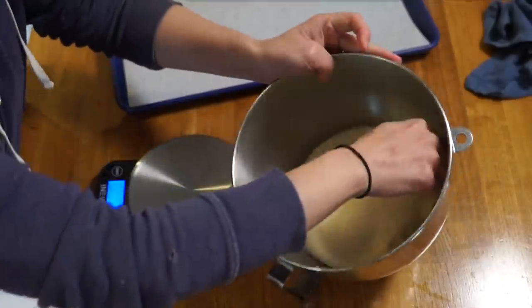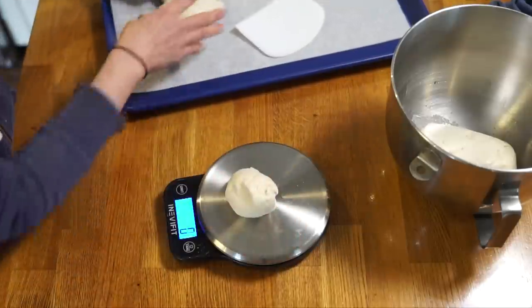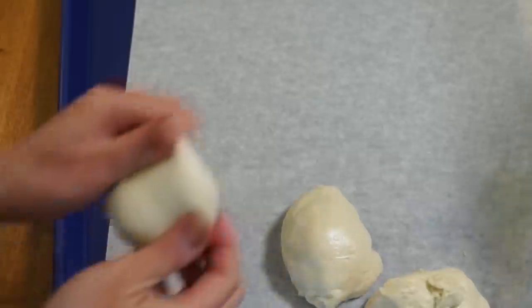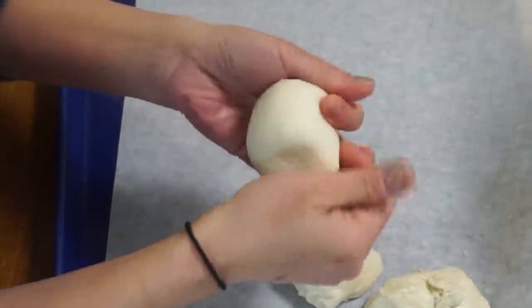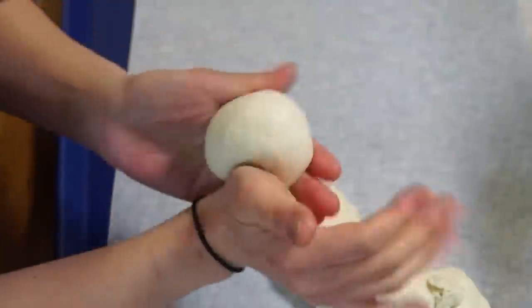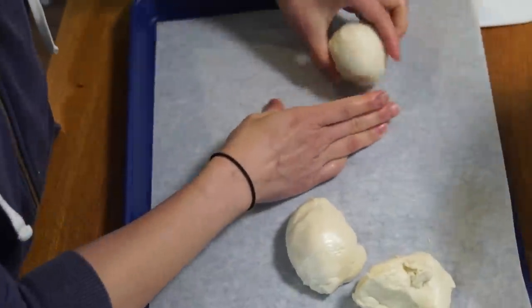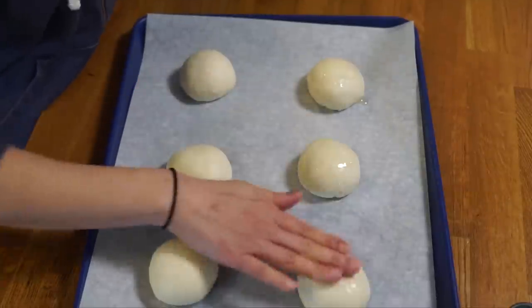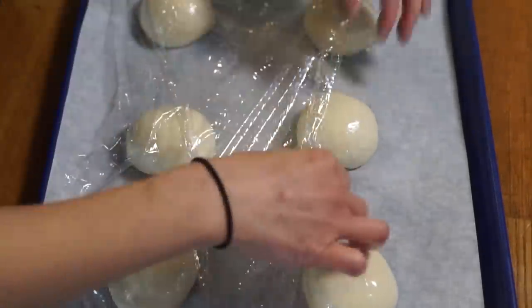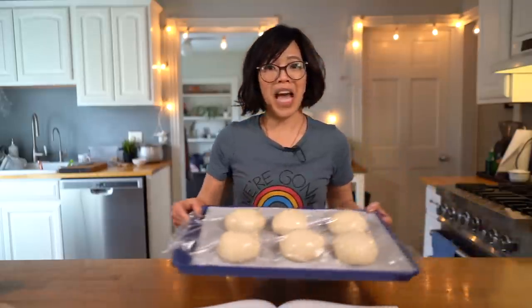Once the dough ball has doubled, divide the dough into six equal pieces. I used a scale and it worked out to about 83 to 85 gram balls. Shape them by stretching the dough and turning it under to make little boules, using the sides of your hands to pinch and roll and tighten the surface. Lightly oil these, wrap them in plastic wrap, and allow them to proof for the second time — 60 to 90 minutes. And that's what we have here.